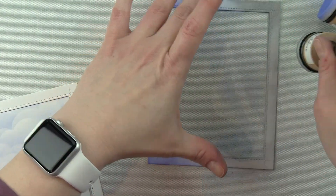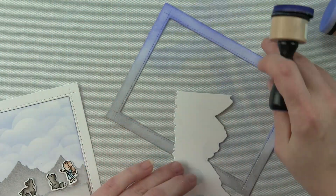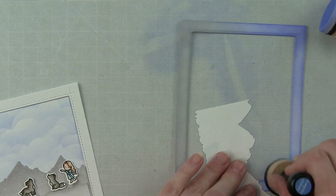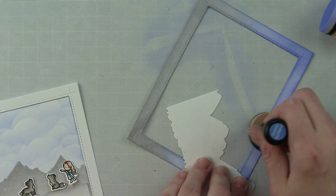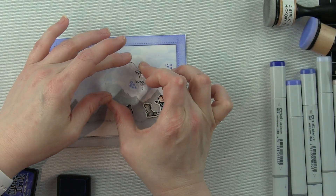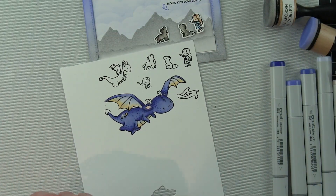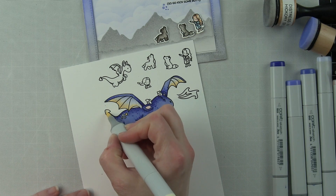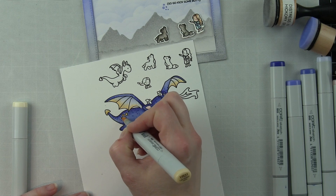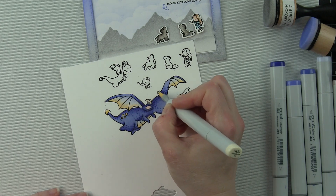I keep getting finger marks in this. If you're inking up Bristol Smooth cardstock, it takes a little bit for that ink to soak in and dry, so I usually try to grab a piece of scrap paper to get rid of all my finger marks and make sure this is covered really well. Then I'm going to stamp my greeting from the Dragon Wishes stamp set that reads 'You're a dragon, be a dragon — so go kick some butt' with some black ink. I think that is hysterical — the greetings in Dragon Wishes are amazing, really really cute.